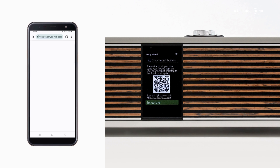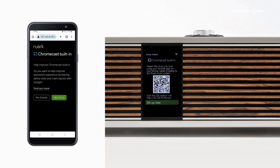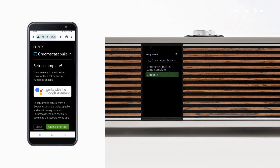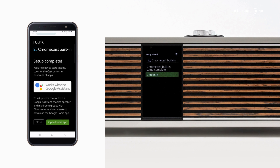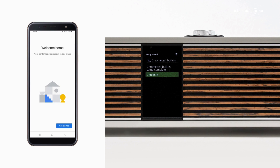To complete the installation, you must accept the Chromecast built-in Terms of Service and then decide if you want to share device stats and crash reports with Google. Selecting 'Yes, I'm in' does not share any personal information, but simply creates logs for Google to analyse should a random fault occur. Once you've made your choice, you will see a screen on your phone or tablet confirming that Chromecast setup has been completed, and you will see a notification on the R410 as well.